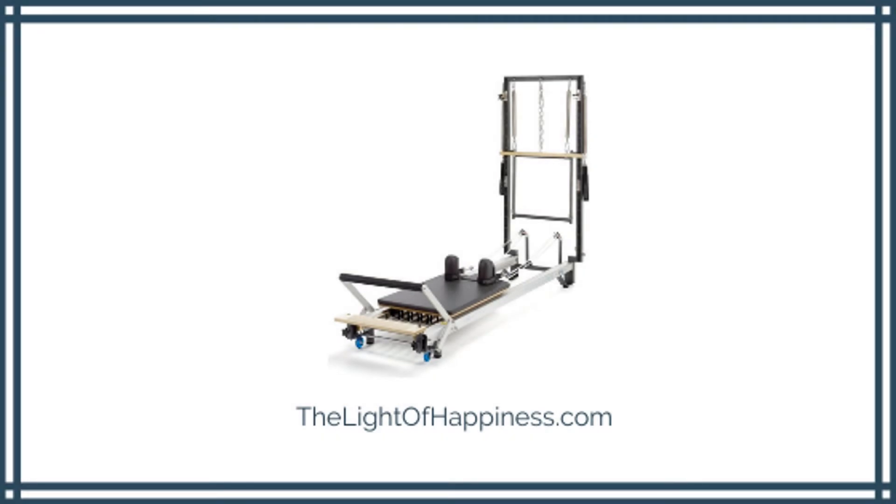It is without question that the best STOTT Pilates reformer for home use is the STOTT Pilates Merithew SPX Max Plus Reformer. This beast of a Pilates machine may be considered the ultimate reformer.